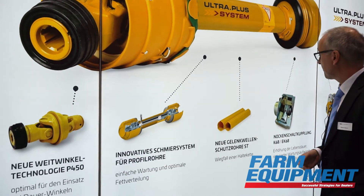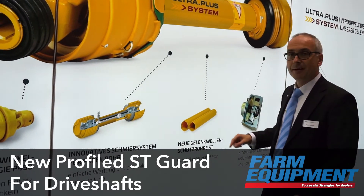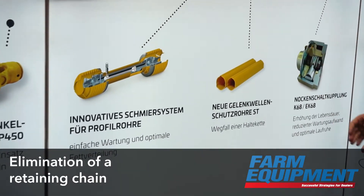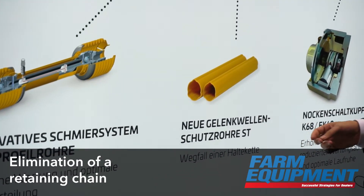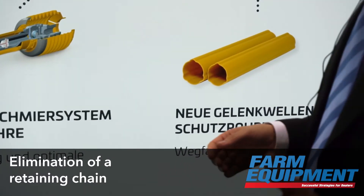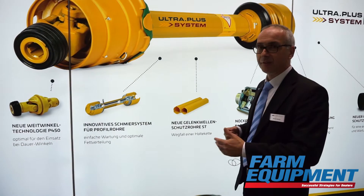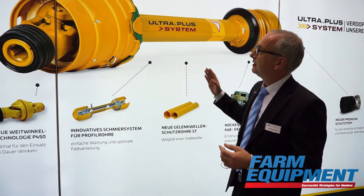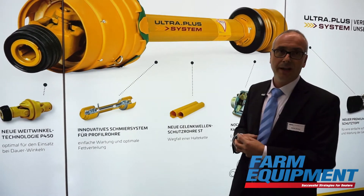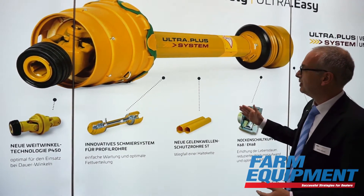Another feature is our new drive shaft guard. It has three cams which transfer the torque from one half of the guard to the other. By this feature, you can get rid of one retaining chain — the tractor doesn't need one chain. Everyone who works in the field knows that you sometimes destroy the guard when you attach the retaining chain the wrong way, especially when you go around a corner with your tractor. This will not happen anymore.